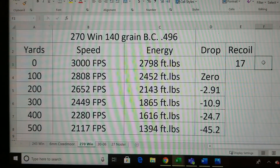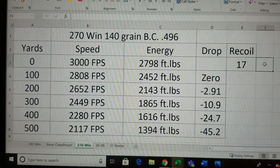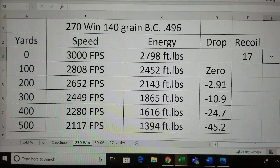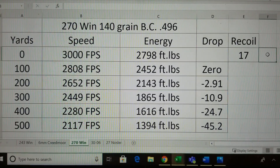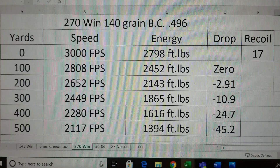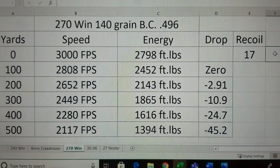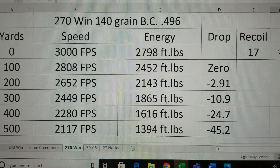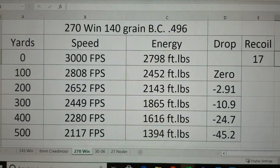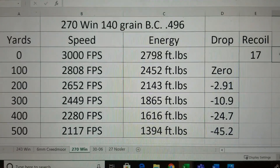Starting with the .270 Winchester, I'm using a 140 grain Nosler AccuBond with a BC of .496 — a pretty decent BC. Out of the muzzle, the .270 shoots at 3,000 feet per second, with energy of almost 2,800 foot-pounds, and recoil of 17. Out to 400 yards, this cartridge is pretty darn good — it's still going over 2,200 feet per second, with 1,600 foot-pounds of energy at 400 yards, which is plenty for deer and elk. Out to 500 yards, it's almost 1,400 foot-pounds of energy.